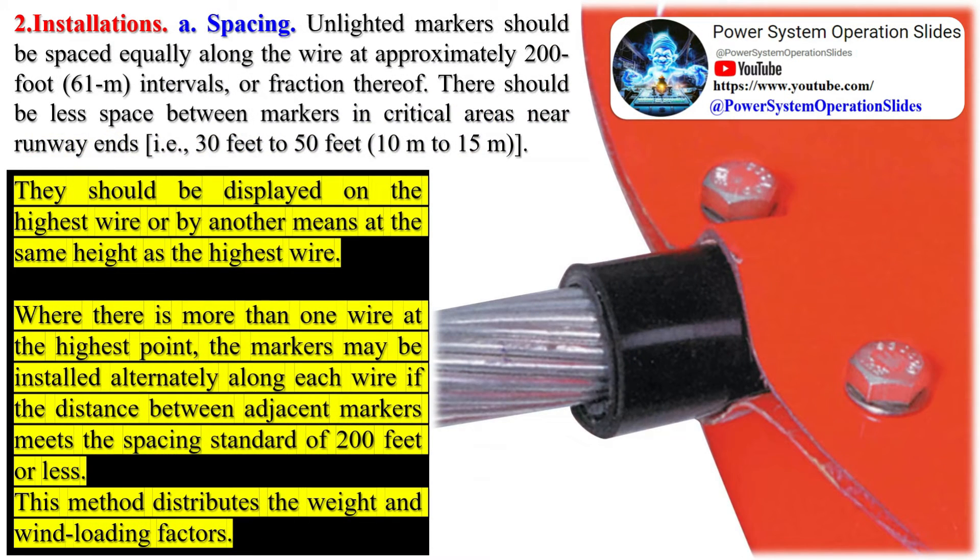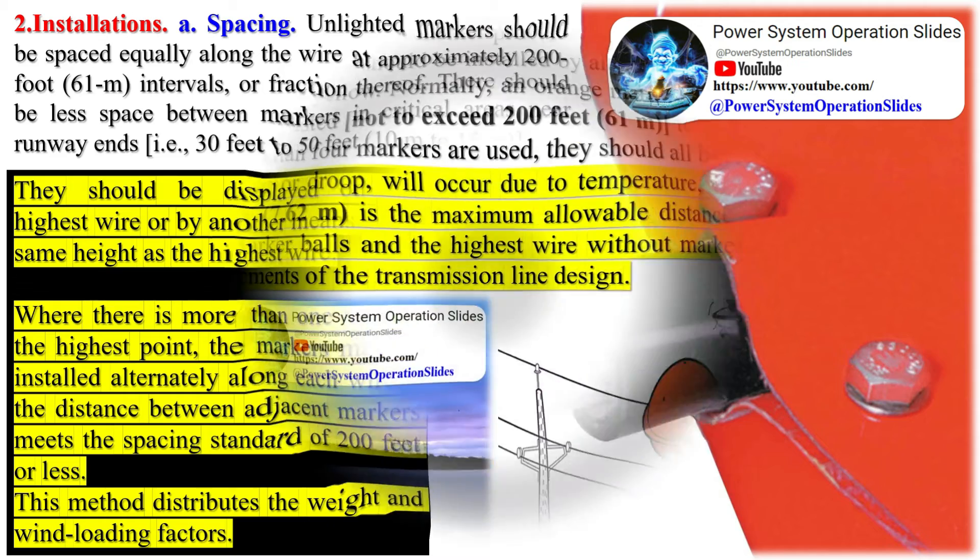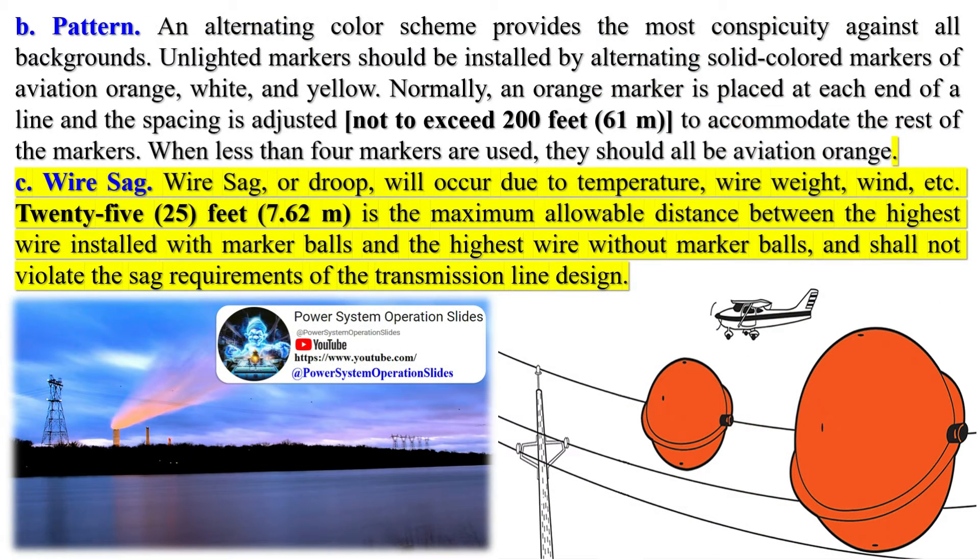Marker balls require regular inspection and maintenance to ensure they remain effective. Over time, these balls may fade, get damaged, or become less visible due to weather conditions or bird strikes, which can be costly and time-consuming to address. For maintenance personnel, marker balls also provide a visual reference point for locating specific transmission line portions, which can be especially helpful when conducting routine inspections, repairs, or upgrades.